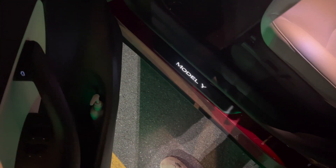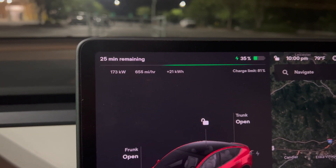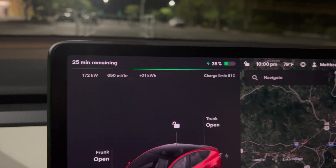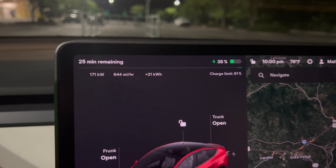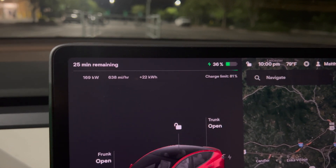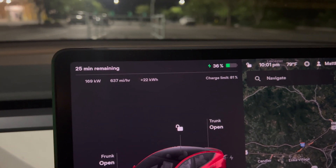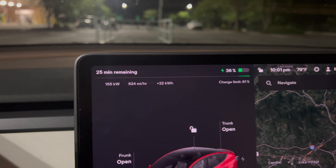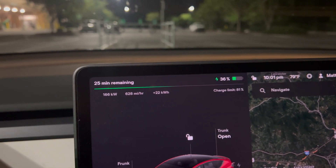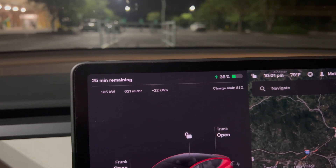How do you like my illuminated door seals? We're at 174 now. It's going to start throttling because we're getting into about 35% state of charge. We're probably not going to see much of 180 anymore — it's starting to throttle down because of the state of charge. Nonetheless, it still works, and as long as we're above 150 kilowatts, we're better than a V2 supercharger. And as long as the price is cheaper than a V2 supercharger, it's worth it.